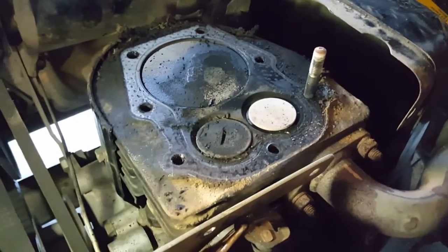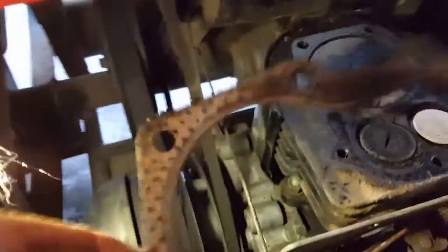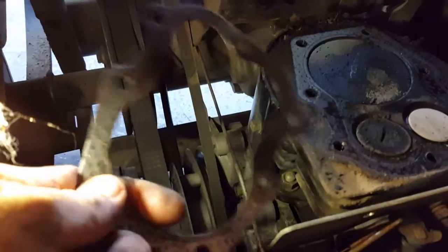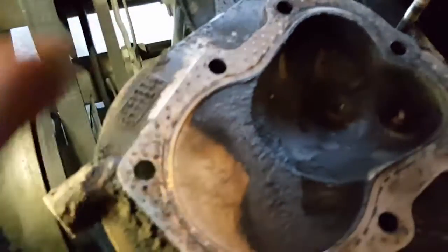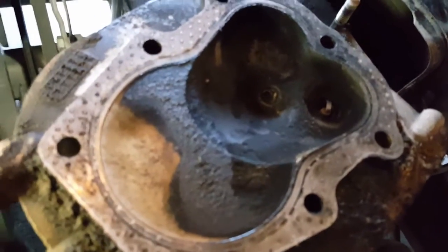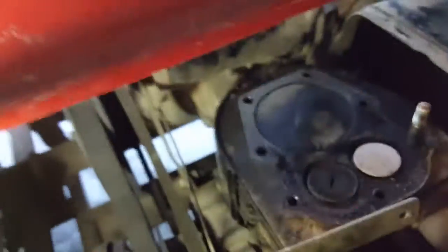I got the head off. Pretty nasty right now, but as you can see along that gasket there - especially there - you can see where it was getting out on both sides. The head is pretty grimy. I'm going to clean it up and see if it's warped or anything, put it on the wire brush wheel.